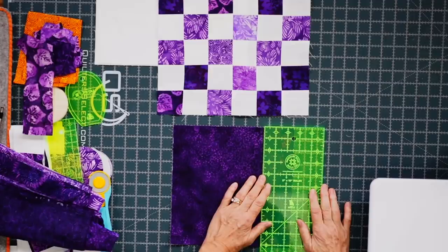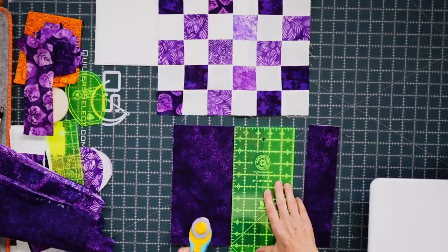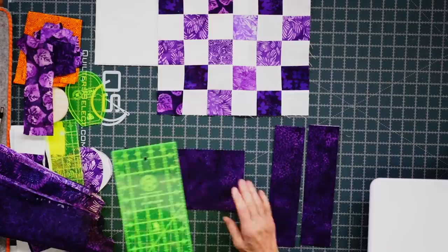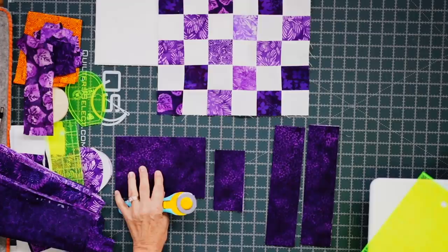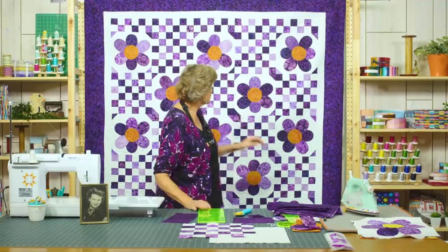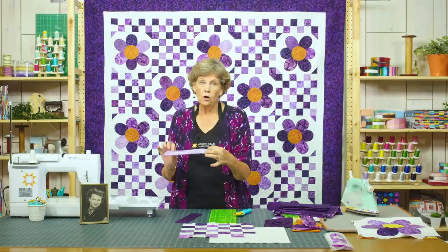Once your blocks are all lined up and nicely stacked, we're going to cut some 2½-inch strips off the side — we're going to cut two of those. Then I'm going to turn the remaining piece and cut a 2½-inch strip off the end. That piece I'll save for my petals, and from this one I'm going to cut two 2½-inch squares for cornerstoning my flower block — those are the little cornerstones out here like this.